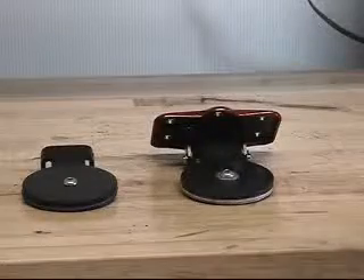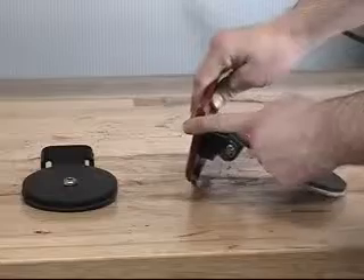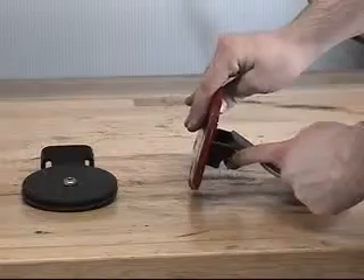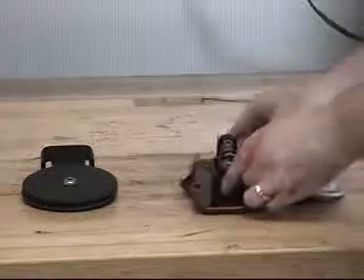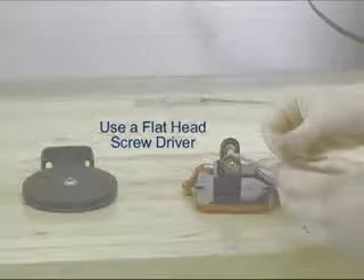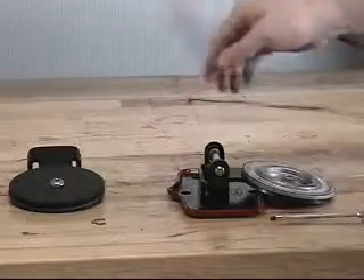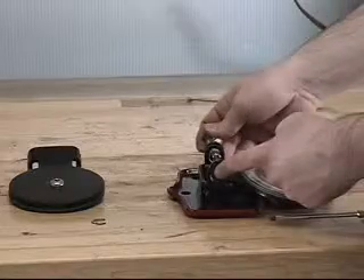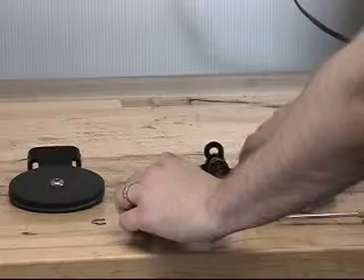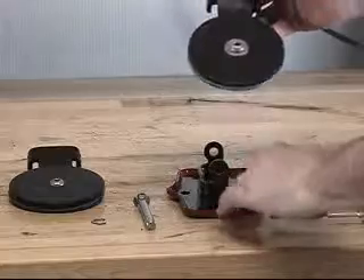To install the new clapper assembly, the existing clapper assembly will need to be removed from the cover assembly. To do this, you will need to remove one of the retaining rings from the clapper hinge pin. Once the retaining ring is removed, the clapper hinge pin can now be removed from the cover assembly and the clapper assembly. This will free the existing clapper assembly and allow it to be removed from the cover assembly.